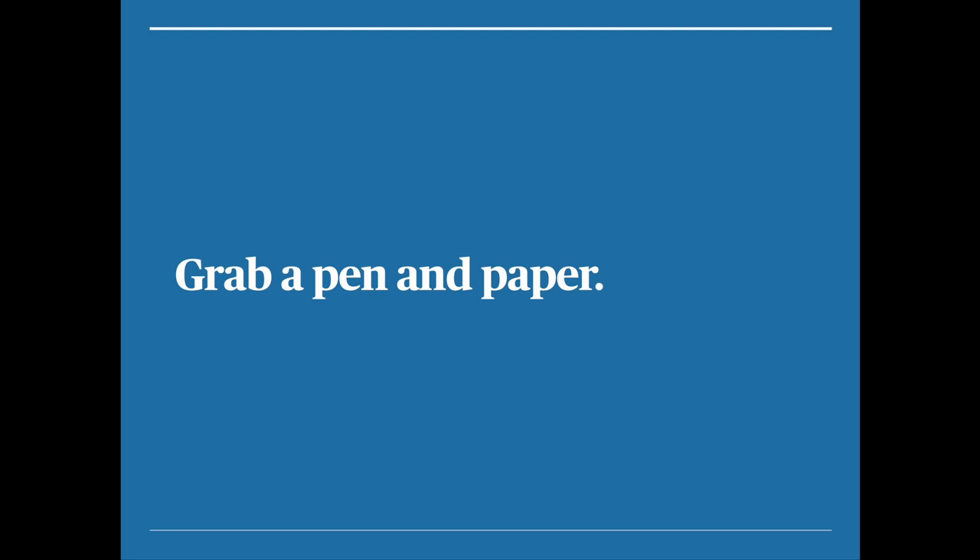Go ahead and grab a pen and paper. You're going to want to write some things down during this webinar — you're going to want to retain this knowledge. Use your notes app if you like, but hopefully you're on your computer. Whatever you need to do, grab a pen and paper.